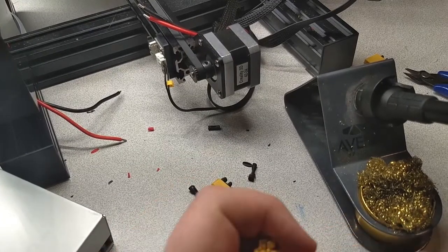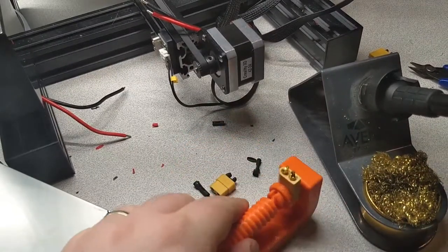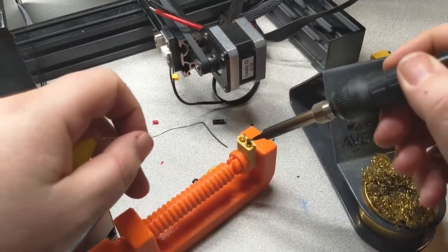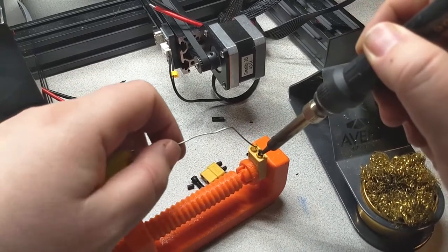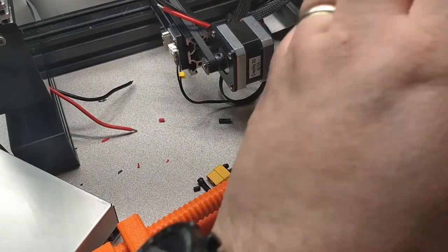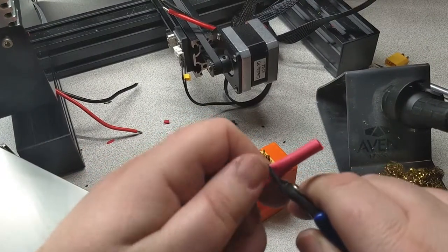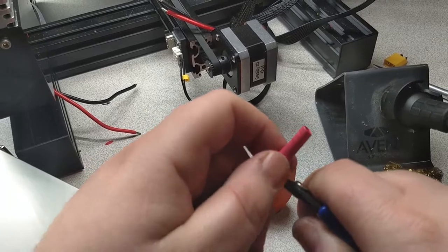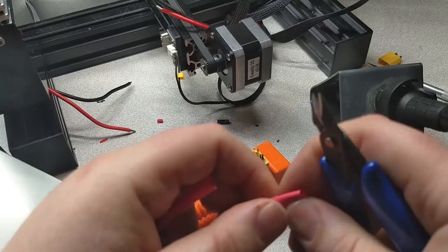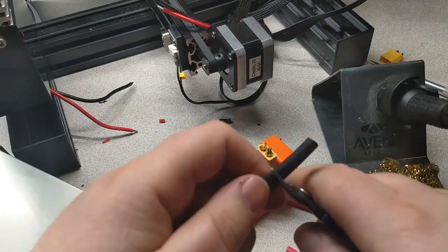3D printing to the rescue — I just happen to have a clamp sitting nearby. Before I heat things up, the thing you always forget is your heat shrink. I'm going to cut some off; this shrink wrap came with my XT60 connectors, about an inch each.